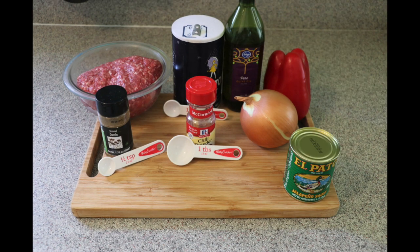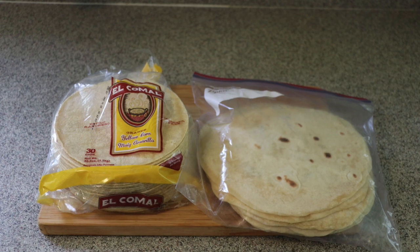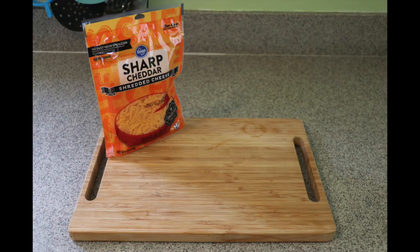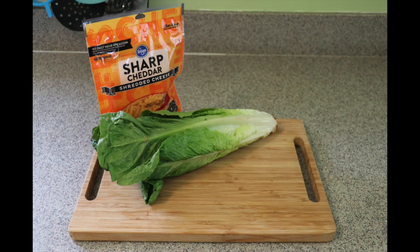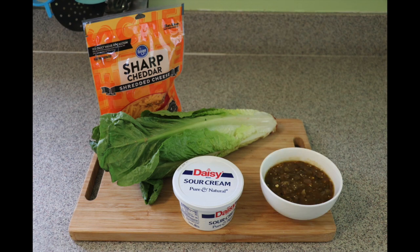One can of Pato jalapeño, seven ounces, and two garlics. You also need tortillas — you can use corn tortillas or flour tortillas. Optional toppings for the taco: cheese of any kind you like, lettuce, sour cream, and if you want to bring it to another level you can use salsa. I also have some salsa on my shelf.